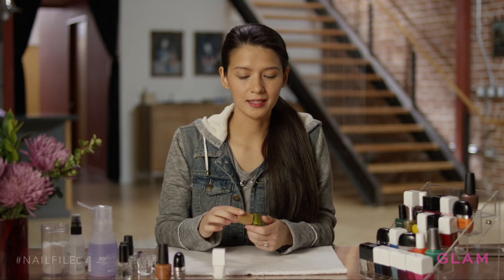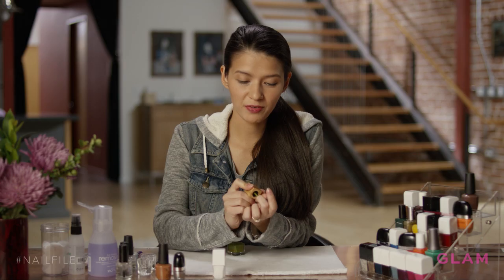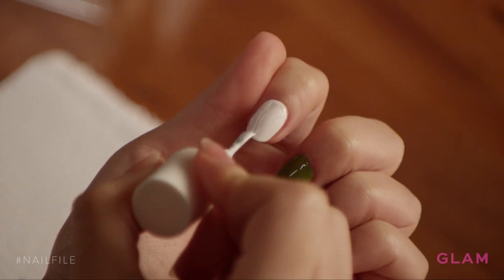Next, I'm going to apply a green. I'm only going to apply it to the middle finger. This green is perfect for a football field. For my last base color, I'm using a white.